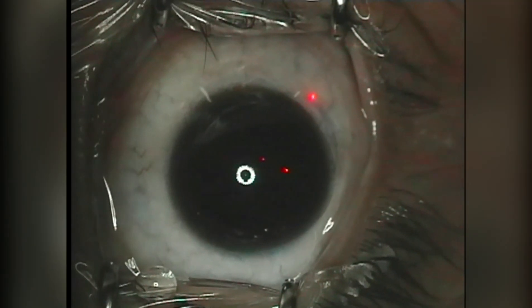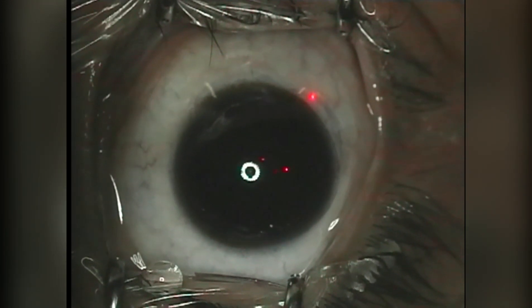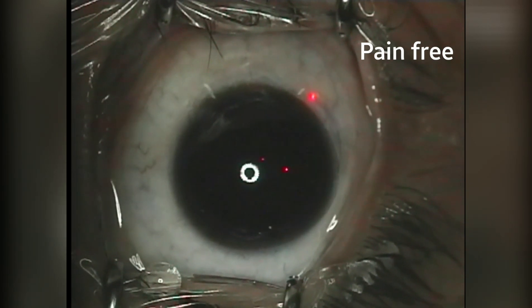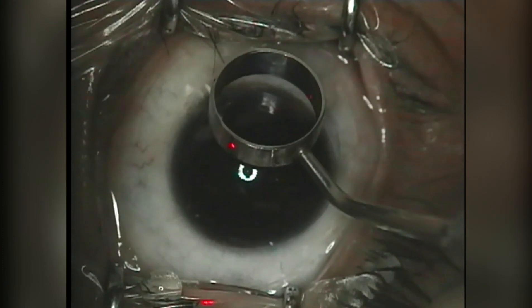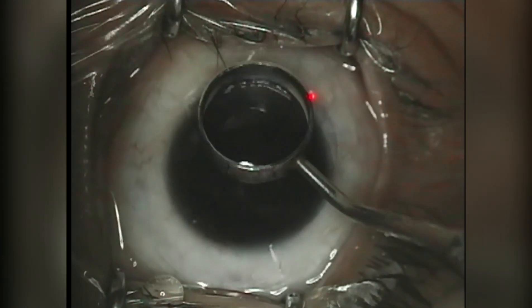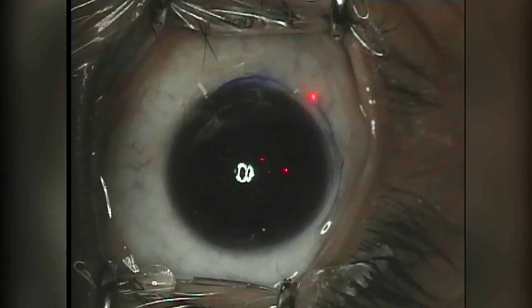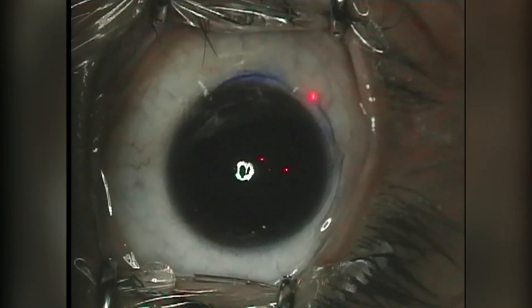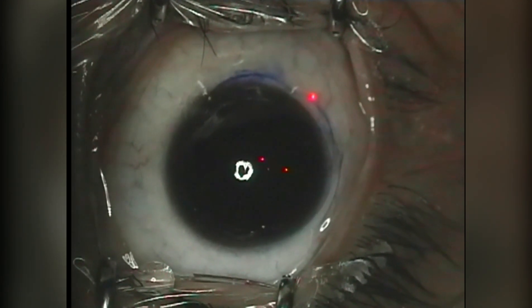Now let's watch the actual video. First, the doctor numbs the eye using anesthetic drops. LASIK surgery is essentially pain-free and it takes only about 15 minutes to complete for both eyes. The doctor then places colored markings on the cornea to guide realignment after laser treatment. We will later see that a flap on the cornea is made and displaced for a few seconds to expose the corneal bed.